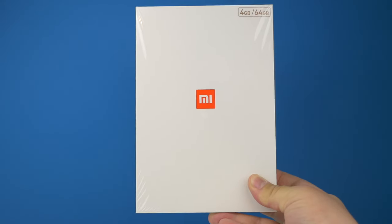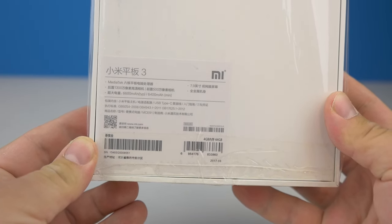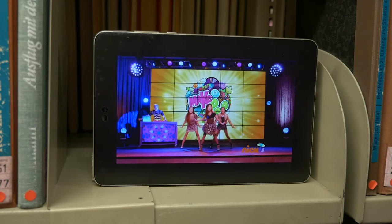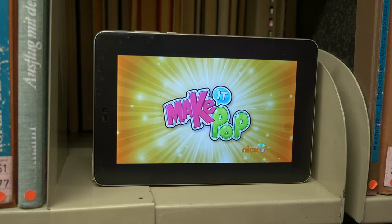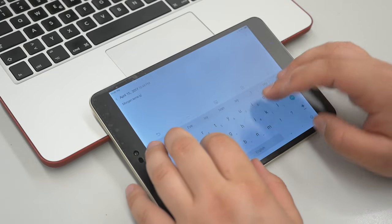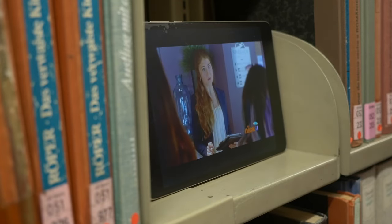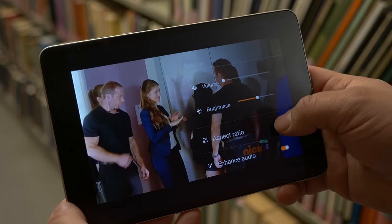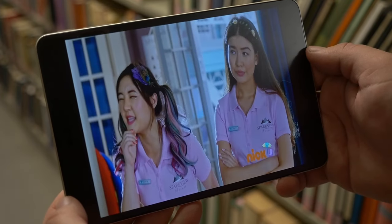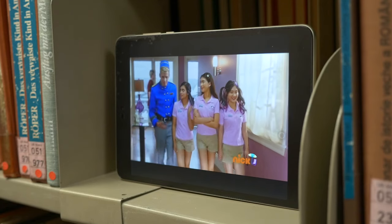2017 stellte Xiaomi das Mi Pad 3 vor. Die Unterschiede zum Vorgänger sind gering, aber ich habe mir das Tablet genauer angeschaut. Die Front nimmt ein 7.9-Zoll-Display mit 2K-Auflösung ein. Das Display reagiert gut auf Eingaben, auch wenn es mal schnell gehen muss. Durch das 4:3-Display entstehen unschöne Balken beim Betrachten von Videos — diese lassen sich zwar ausblenden, besser wird das Bild dadurch nicht. Wie seht ihr das: 4 zu 3 oder lieber 16 zu 9?